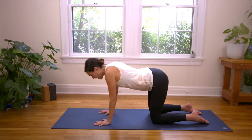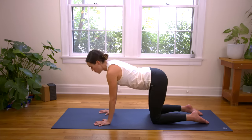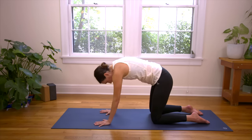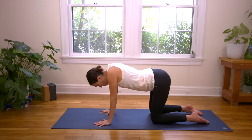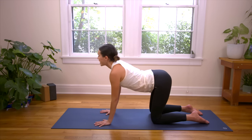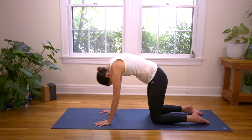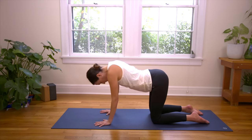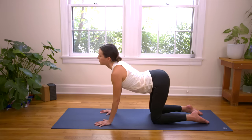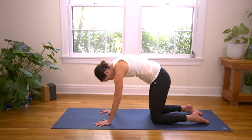Inhale, drop the belly, look up. Big stretch of the front body. Exhale, rounding through the spine, chin to chest. Navel draws up towards the sky. Inhale, drop the belly, pull the shoulders down and back, look up. Exhale, rounding through the spine, chin to chest. Let's do one more, nice and slow. Find what feels good. Inhale, Cow Pose, open, broad through the chest. Exhale, Cat Pose, rounding through. Press away from your yoga mat.